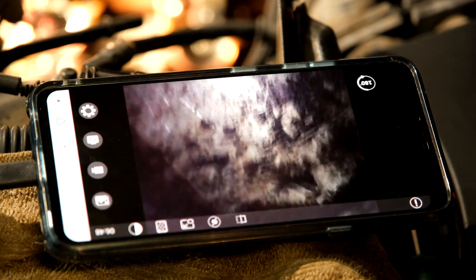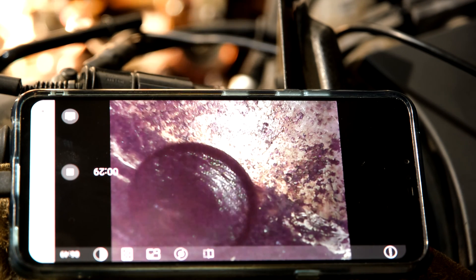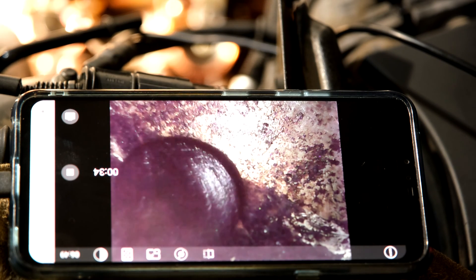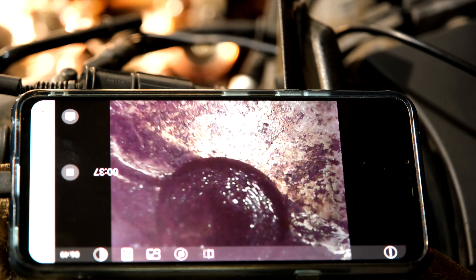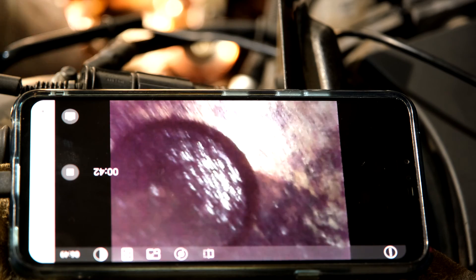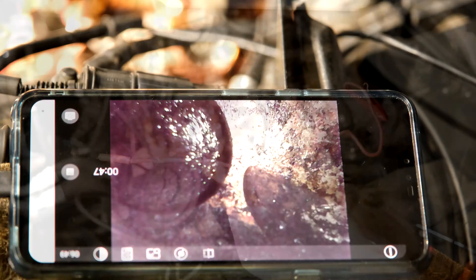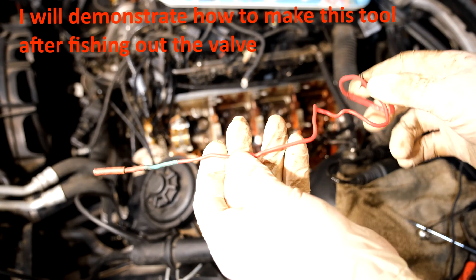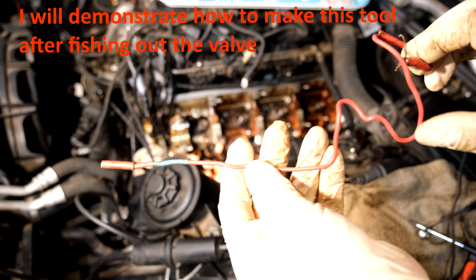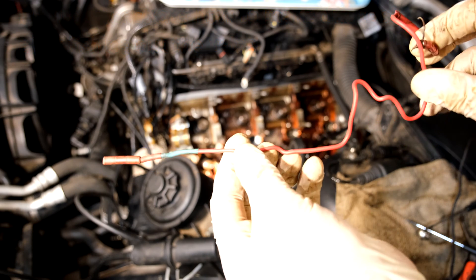I'm going to leave that camera in there and try to grab the valve with my tool. You can see how magnetic this tool is - I can actually maneuver this valve quite accurately. Here's my magnetic fishing line: this part is straight, and this part here allows me to turn it, which is very important. The length is about 20 centimeters.